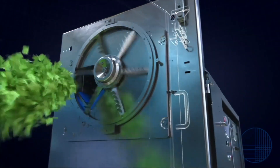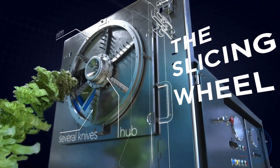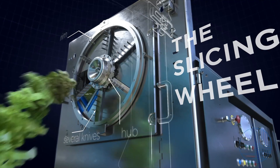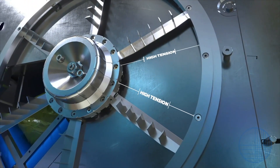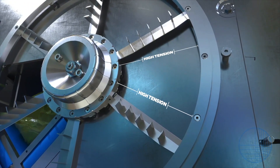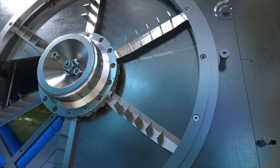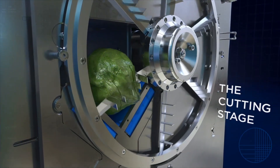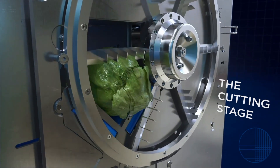The slicing wheel is comprised of a hub, several knives, and a rim. The knives are under high tension and support the rim of the cutting wheel. As the product enters the cutting stage, the knives pull the product through the wheel while slicing, resulting in clean, gentle cuts.